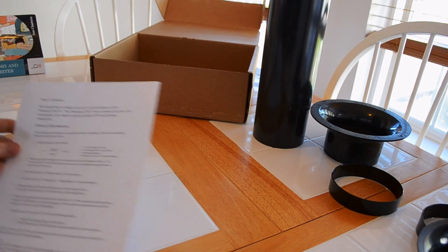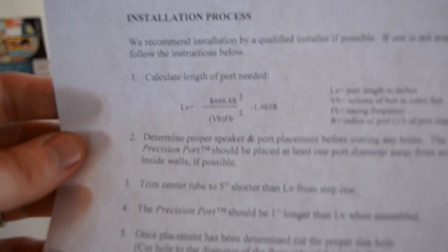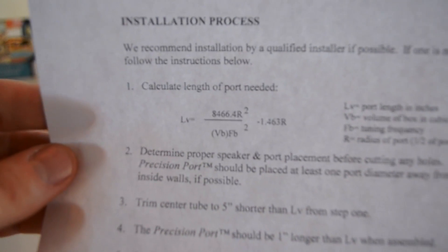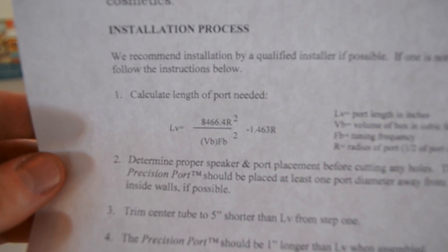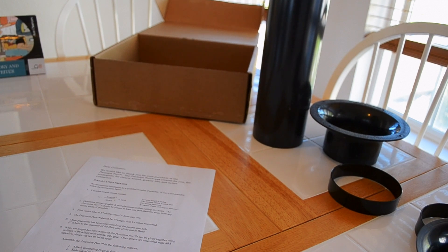On the instructions — I'm no mathematician — let me show you the formula they give you for figuring out how long to make your port. They also say that you're going to cut the center ring five inches shorter than the total length, and once it's completed, your tube is going to be one inch longer than the actual port size.